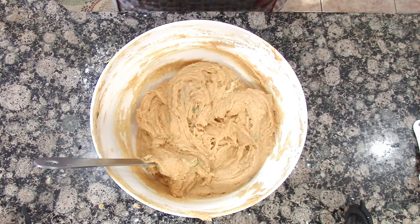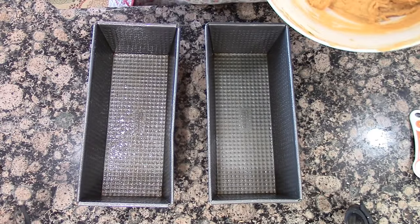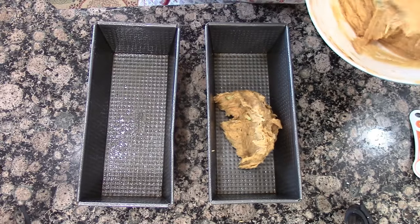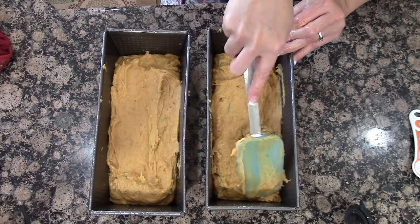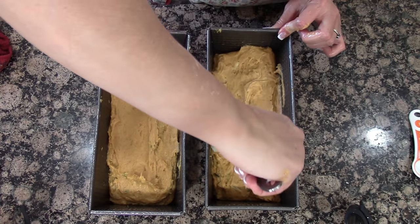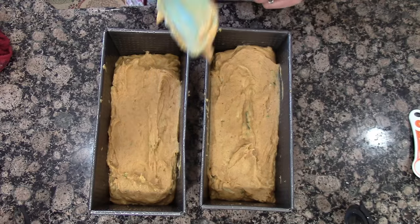I'm going to add this to two bread pans — this makes two loaves of bread. I sprayed two bread pans really well and divided the mixture between both of them. We're going to bake this at 350 degrees for 45 minutes. This is going to make the house smell so good — I can't wait. Let's get this in the oven.